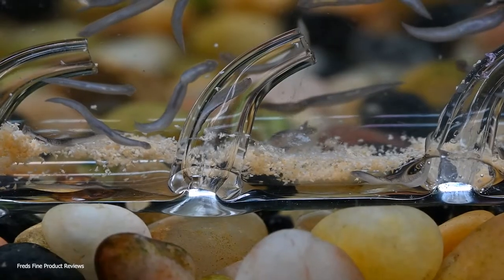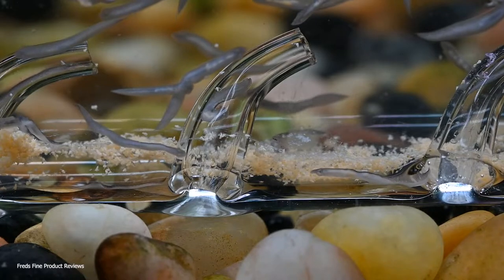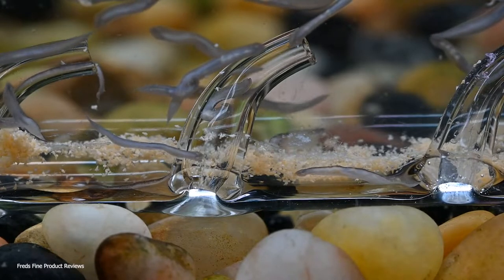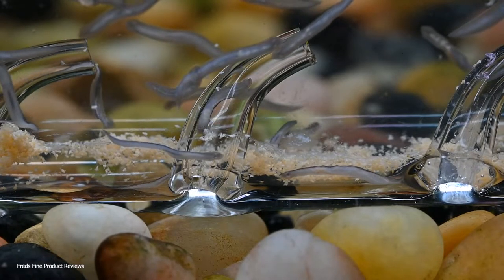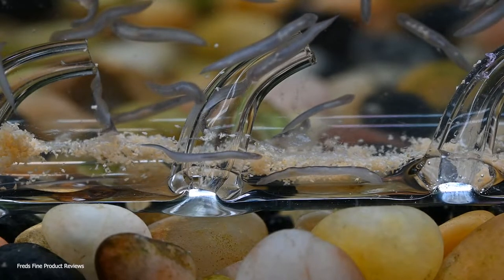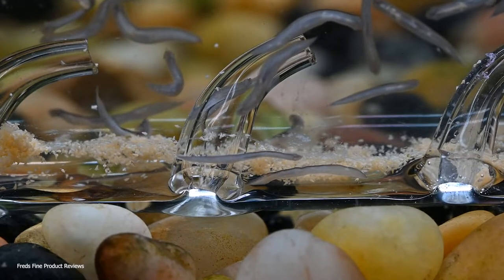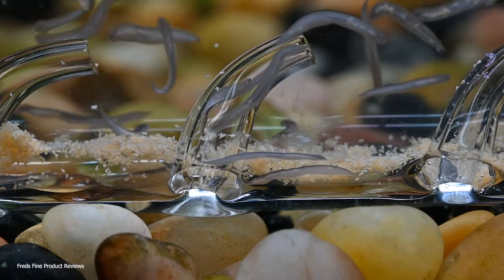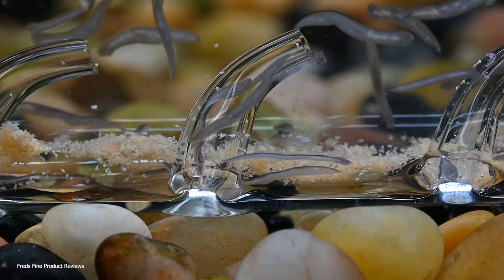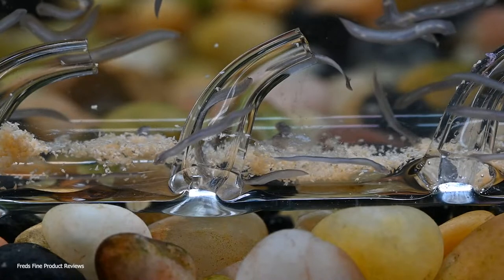It will get rid of the bait - the baby brine shrimp - and also help sanitize the glass for the next use. These little tubes are easily clogged, so part of the benefit of the 10% bleach solution is that it will dissolve away any material in the tubes that would keep them from working well on the next cycle. After the bleach, put them in fresh water, rinse them well, and then dry them out before putting them back in your fish tank.